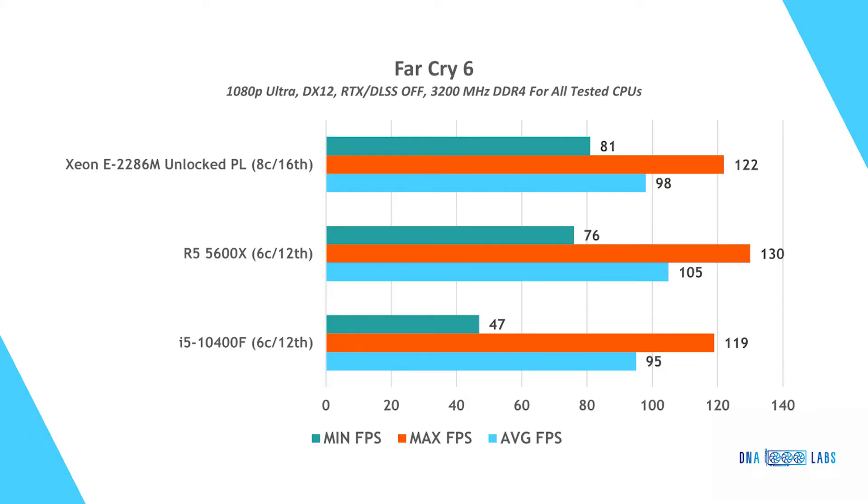In Far Cry 6, the Ryzen processor puts up a convincing first place, enjoying great optimization in this title. The Xeon is hot on its tail with about 7 fps less across average and maximum FPS figures. The i5 is slightly behind but falls off a cliff in the 0.1% lows, getting a very low dip — which usually indicates the processor struggles to keep up with the graphics card.